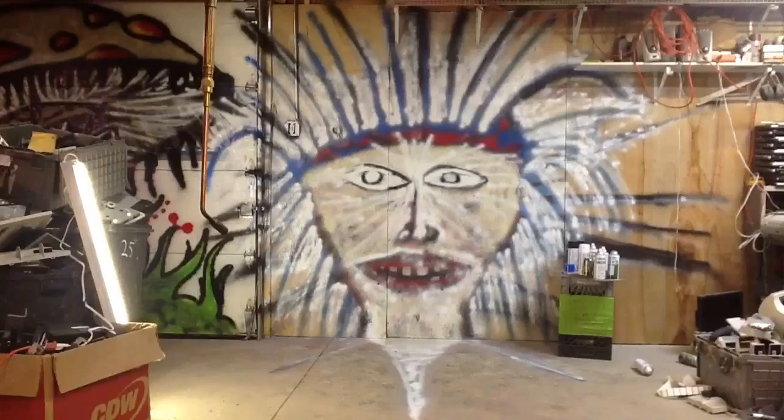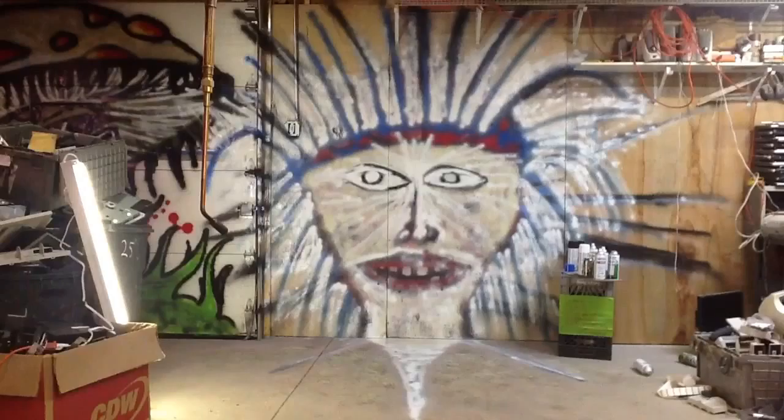Yeah dude, you painted a crackhead. It looks good. It does? Yeah. It kind of looks like a crackhead. It looks good. It's going to look good when I'm done. I'm going to keep working.